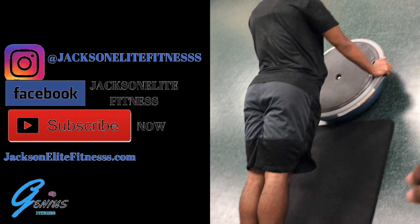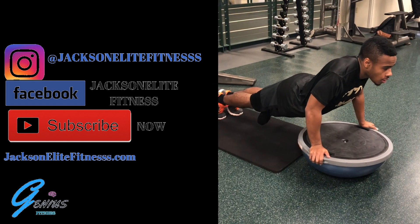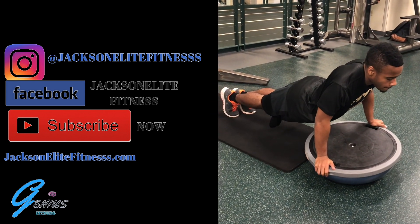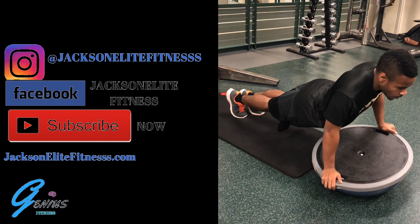We want our pelvis up, we want our hips up, everything parallel. The second thing we're going to do is a plank on the Bosu, but we're tilting left and right. We're going to do the same thing for 30 seconds to a minute.